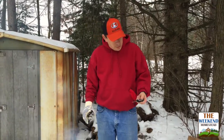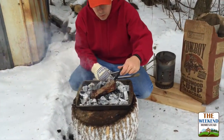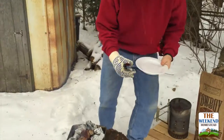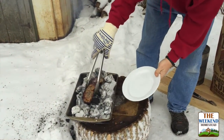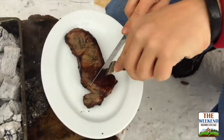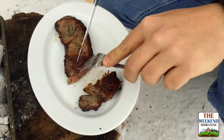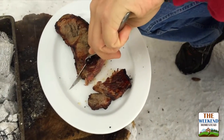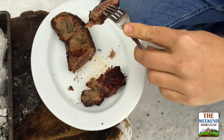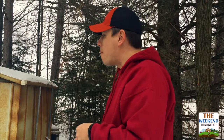It's been a couple of minutes. We're gonna take our digital thermometer and put it into the steak to see where we're at. Our steak has already reached temperature, so we're just gonna take it off and put it on our plate. Nice and pink on the inside.